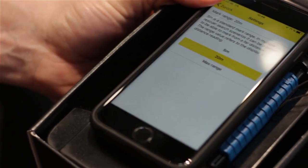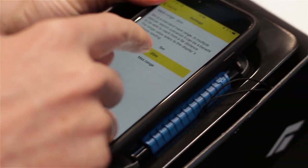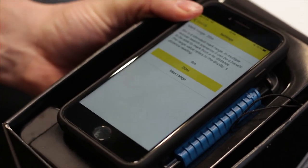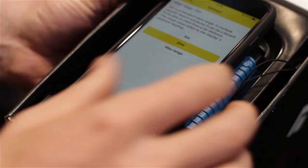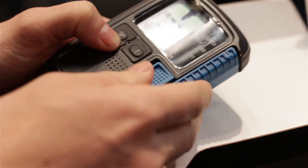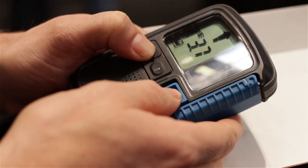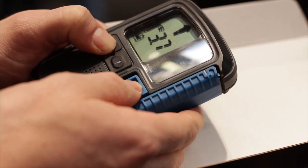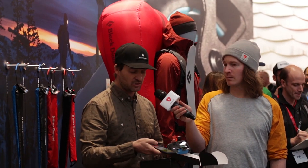Another setting you can change on the beacon is the marking range. In case of multi-burial with many people buried, you have a flagging function on the beacon. If your friends are searching for the first person, you can flag them from 20 meters away and move on to search for the next victim. This distance is also adjustable in the application.